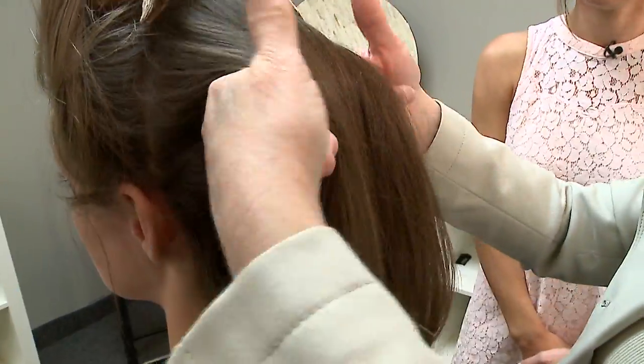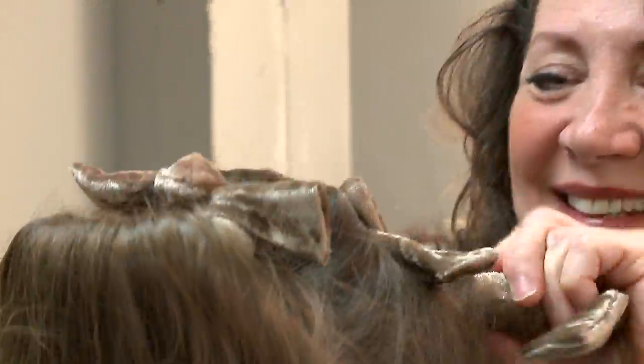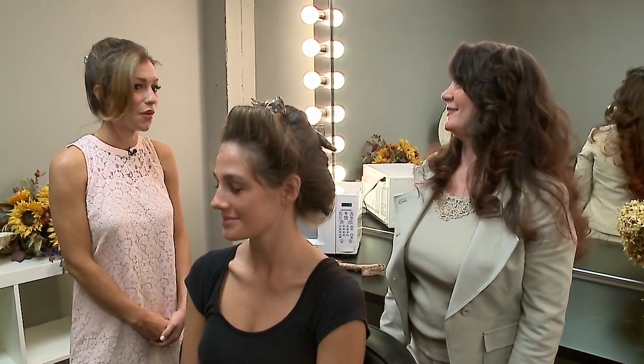We'll do two more now — you can put your makeup on and do whatever you need to do while they set. Then in about another 20 minutes, we'll take them out.